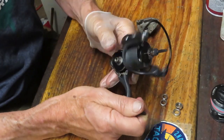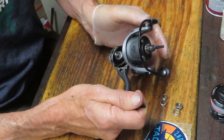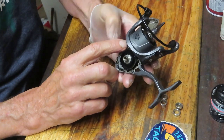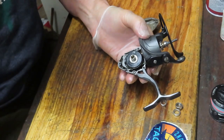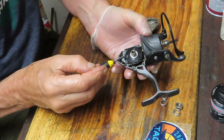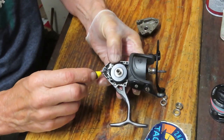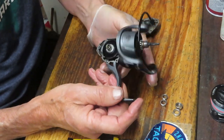A couple of things you can view as either positives or negatives: one of the things going on with this reel is that there is no anti-reverse override on it, and from time to time that becomes problematic because if you are working on a reel and it winds up in a jam situation, there's no way to back out of it.